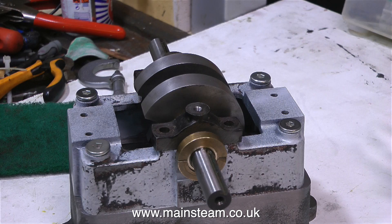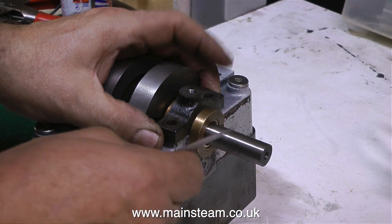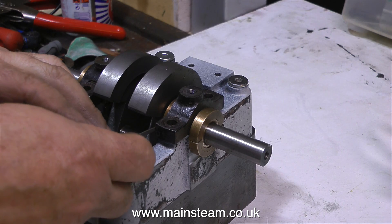When the bushes get worn, clamping the top caps is not going to do anything. So I just loosen the top caps, remove the bushes, make two new ones, and refit them to the engine. All that has to come off the engine is the flywheel and the valve gear eccentrics.